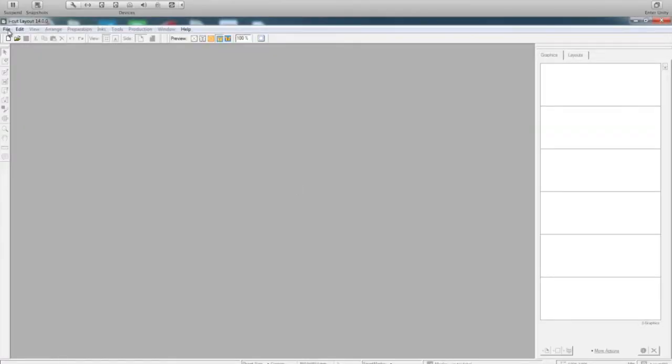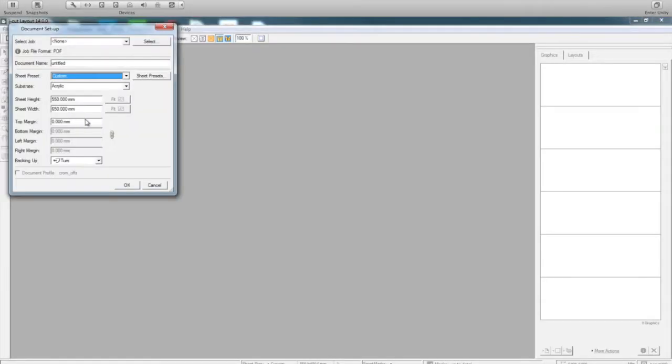Within iCUT layout, I create a new job. Here I select a file size, and then I also select the sheet that I require. So here I have acrylic, I have PP. I just select a PP sheet.